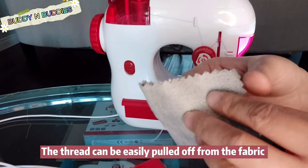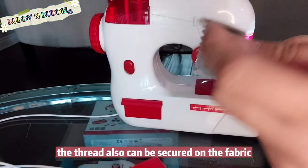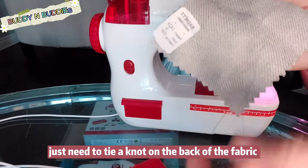The thread can be easily pulled off so kids can practice on the same fabric again and again. The thread can also be secured on the fabric — it doesn't need to be tied in a knot on the back.